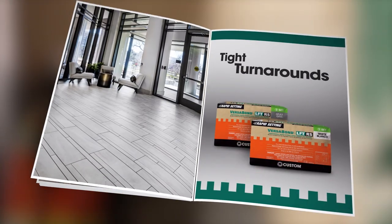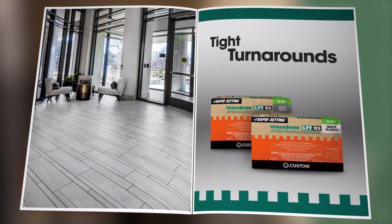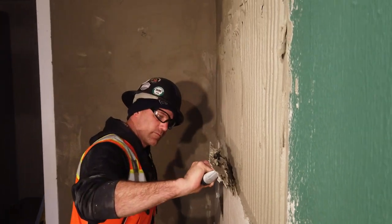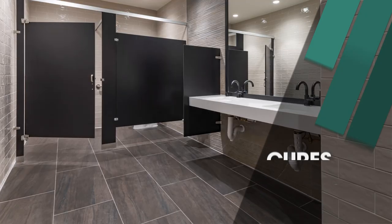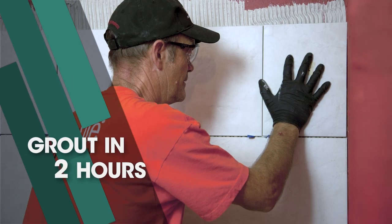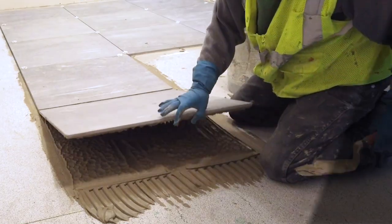And because turnaround times are tighter than ever, Custom now offers rapid setting VersaBond LFT-RS. Even in cold weather, VersaBond LFT-RS cures fast under large porcelain tile formats. Grout in just two hours to keep projects on time and on budget.